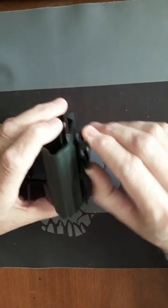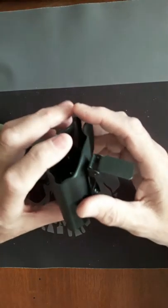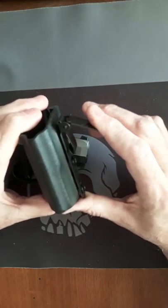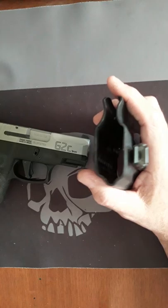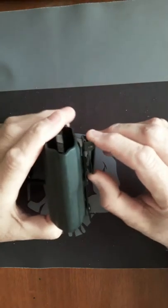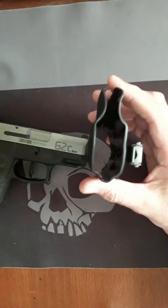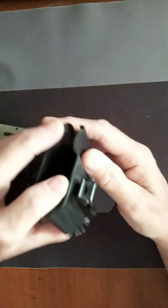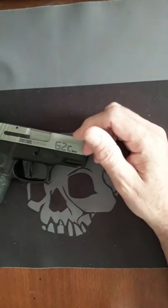Both of these are made out of kydex. This one's a one-piece and this one's a two-piece — I'll explain that in the do's and don'ts. This right here is a kydex molded one-piece with the ulti-clip that goes either on to the hem of your pants or your belt, and it just snaps straight down, very easy.